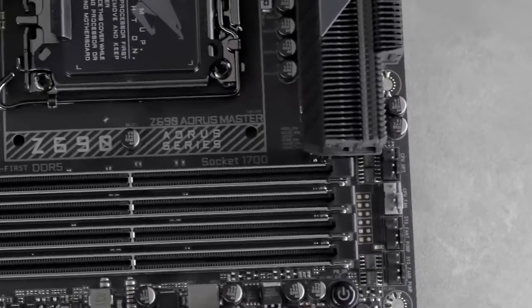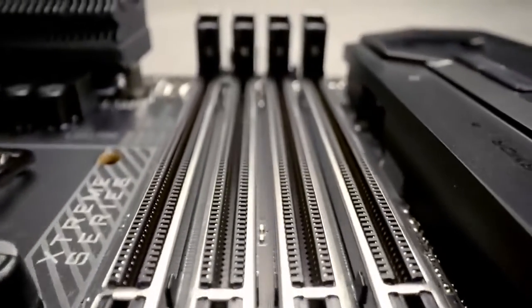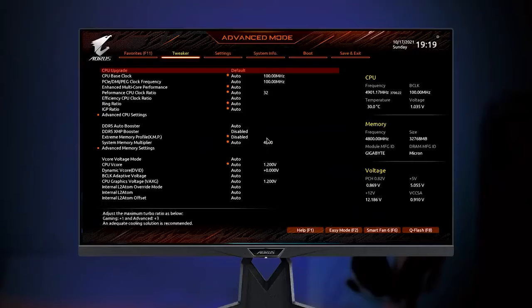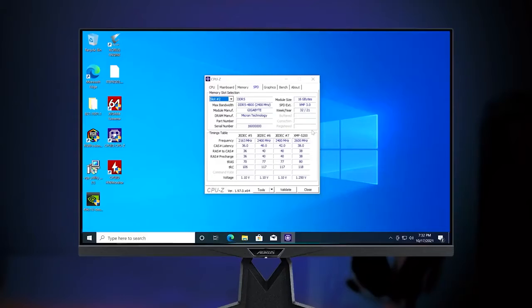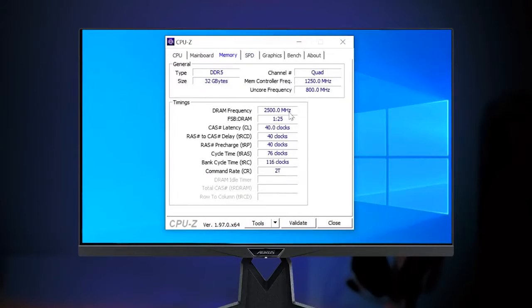Plenty of DDR5 overclocking functions are also worth mentioning on the Oris Z690 motherboard lineup. The first is DDR5 Auto Booster. All you need to do is enter the BIOS, click Enable, and that's it. The board will automatically overclock your native module to 5000 MHz under loads for gaming or content creation with slightly more performance.